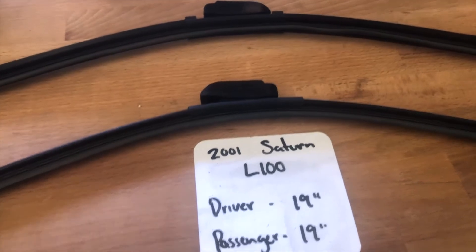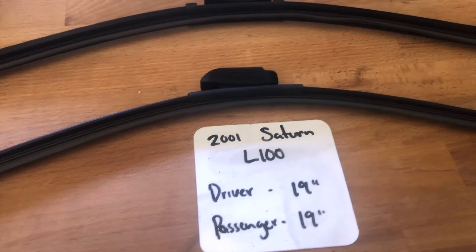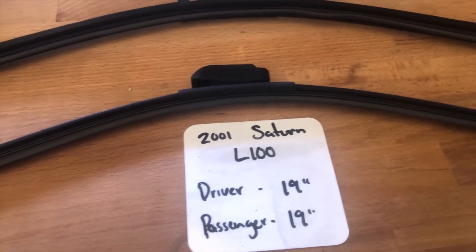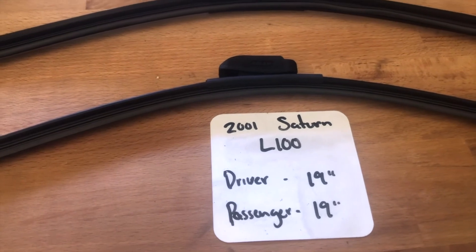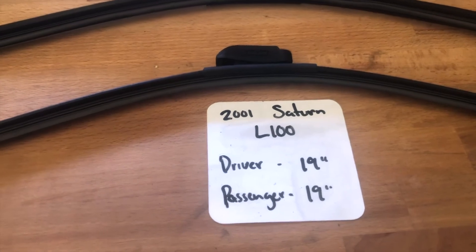If your 2001 Saturn L100 uses a different size, make sure to leave a comment and let the rest of us know. You can also check the video description for the most recent price. However, if you do happen to know a cheaper place to buy a wiper blade replacement for the 2001 Saturn L100, leave a comment and let us know that too.